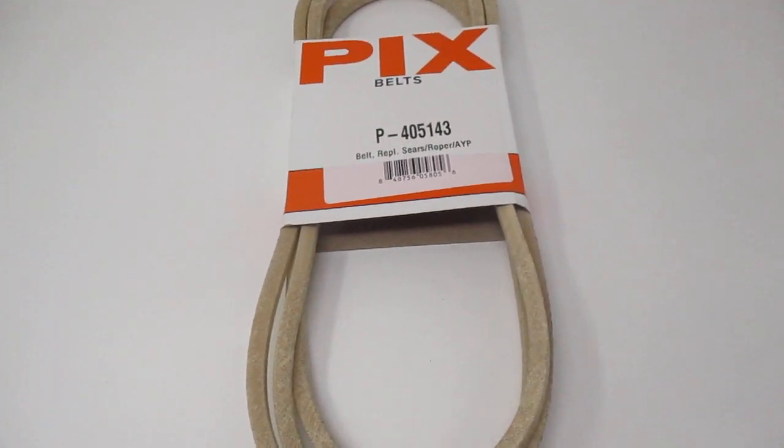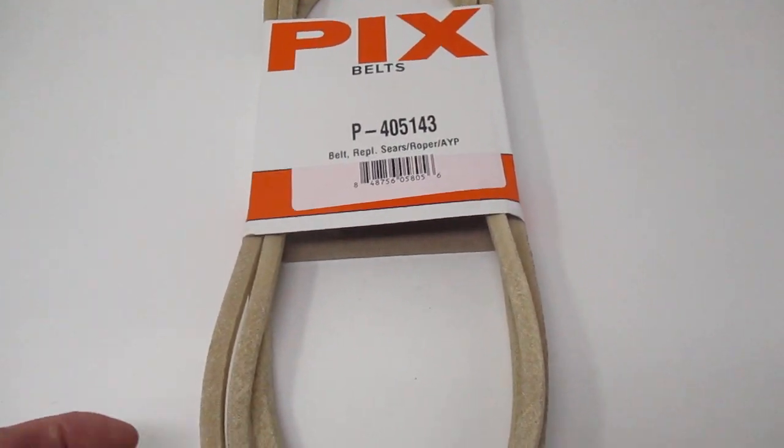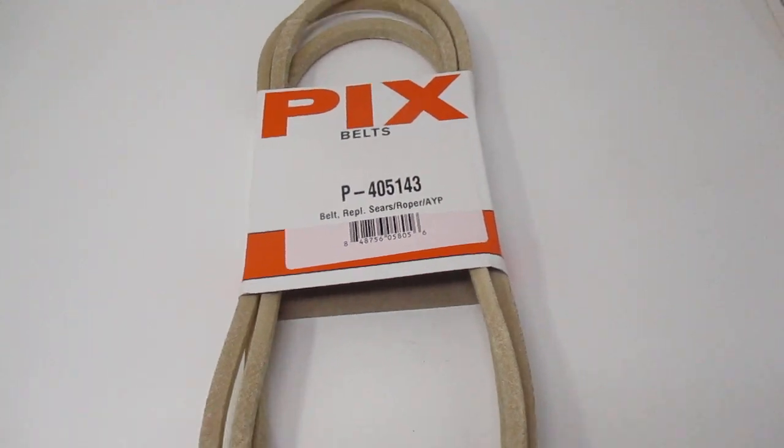Hi, this is Bob with Red Rock Turf. We have a Pix Belt in trade for a Sears, Roper, or AYP 405143.